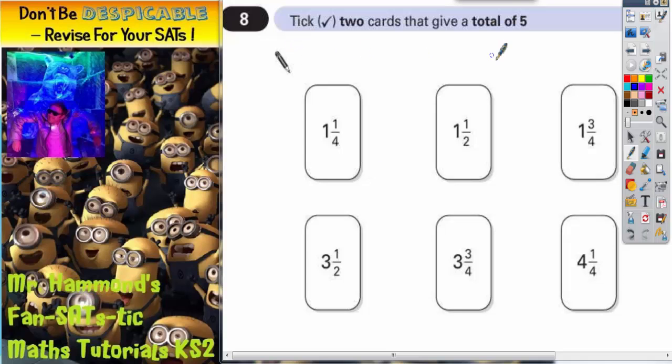Question 8. Tick two cards that give a total of five. Each fraction card has got a whole number plus a fraction part, and the whole number plus the fraction part has got to equal five.